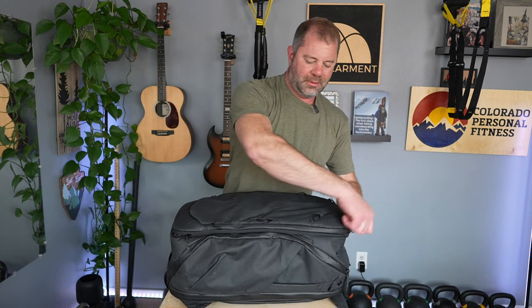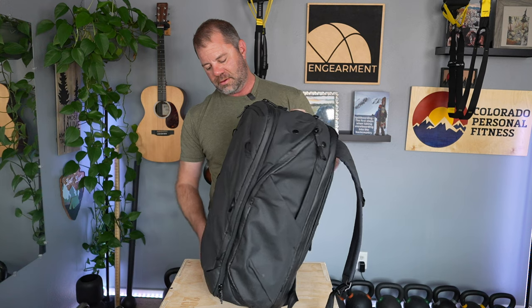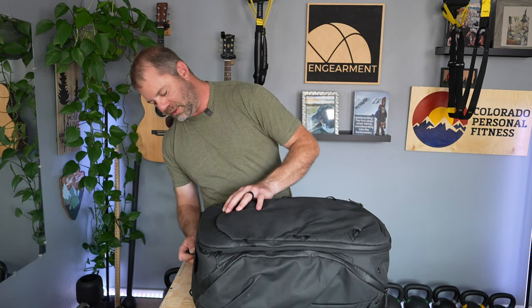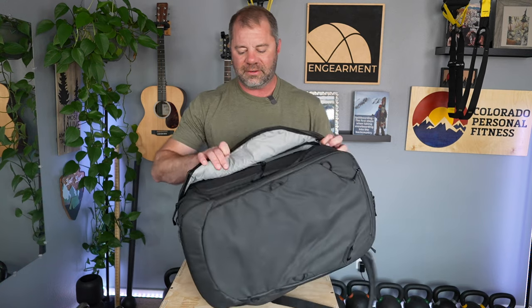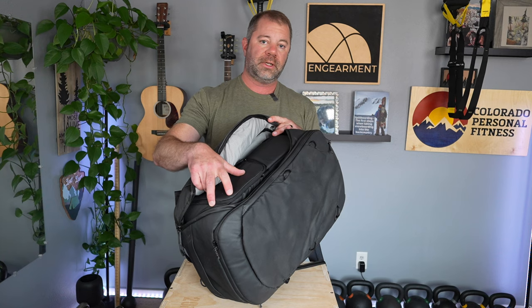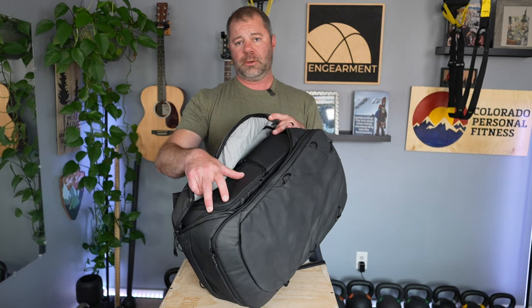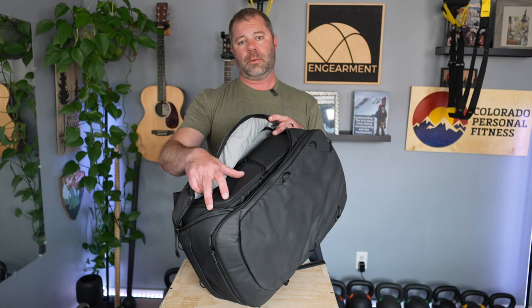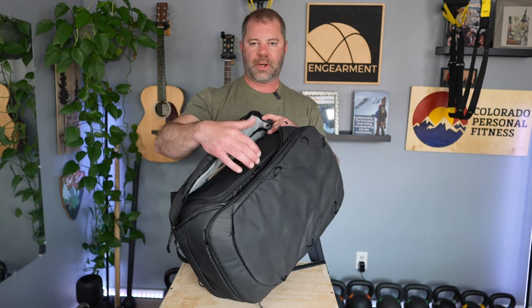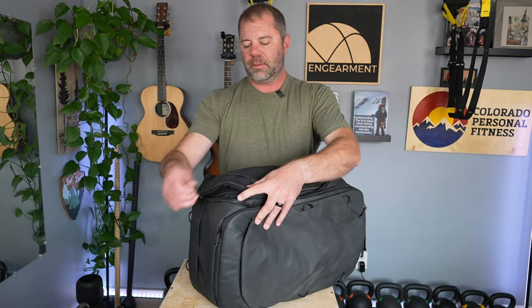Talking about something is not as cool as showing you, so let's get in there. You can access from this side, as you can see. And then you can access the interior — I have the large camera cube installed in here. You can do a large camera cube, medium, small, a medium and a small, a few smalls, or whatever you want. I'll show you why I like the large, but then you have quick access right there to get to your camera.